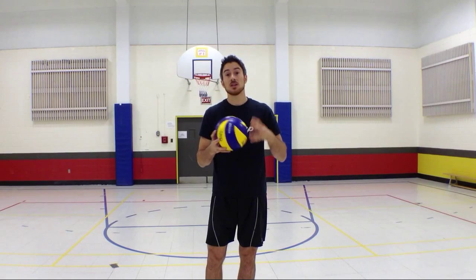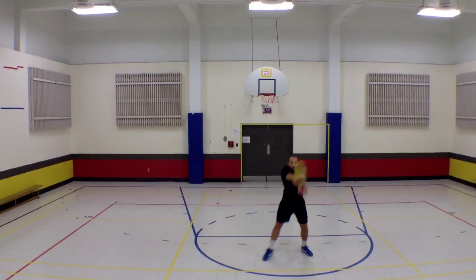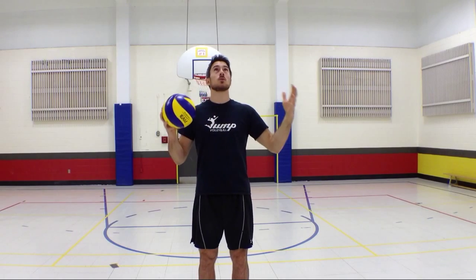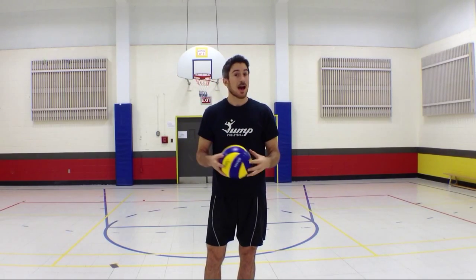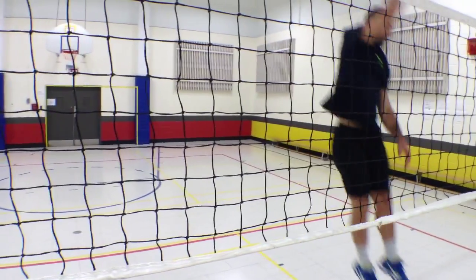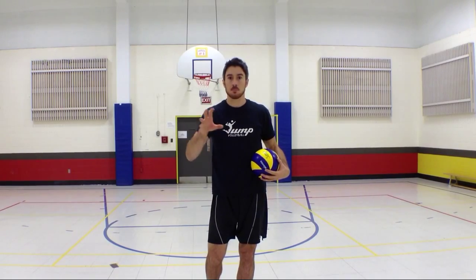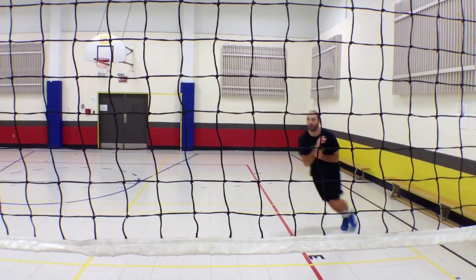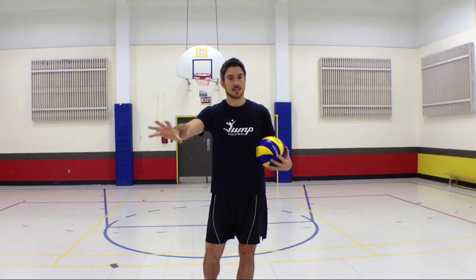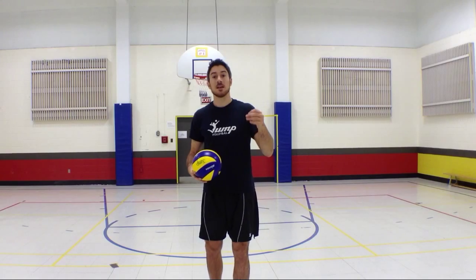And on top of that, if I look at the ball after the passer on the other side has received the ball, I end up looking at the ceiling and I don't really know what's going on on the other side with the hitters. I don't know if the middle player is coming for a 31 or a 41 if I'm a middle. If I'm an outside, I don't know if my hitter is coming for a fast ball or if he's waiting to get a slower ball from the setter. I'm missing on all that information.